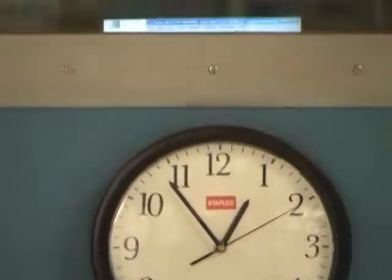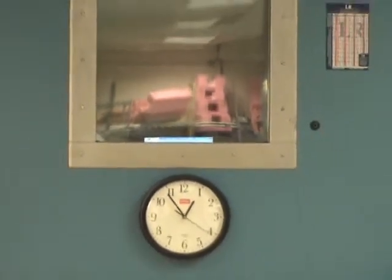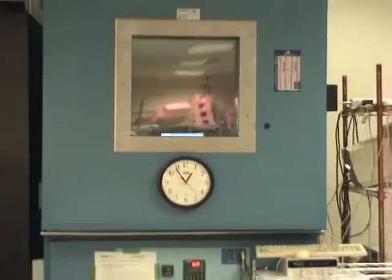The large clear glass port on the chamber permits visual inspection of the display operation while under extremes of temperature and humidity. The chamber is large enough to allow operation of displays and complete monitors that exceed 20.1 inches in size.